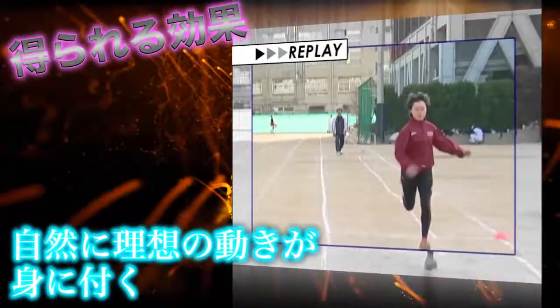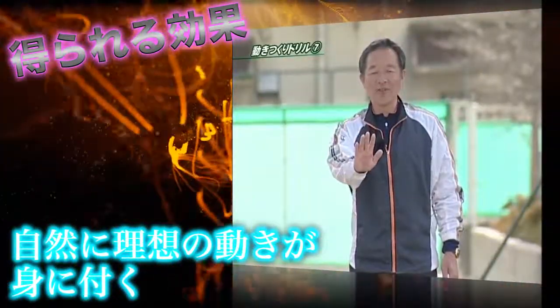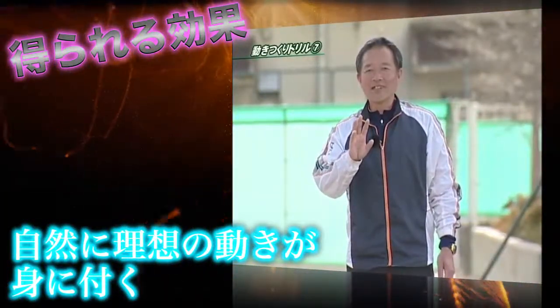We are trying to stay relaxed and see how easy it is to use this movement.